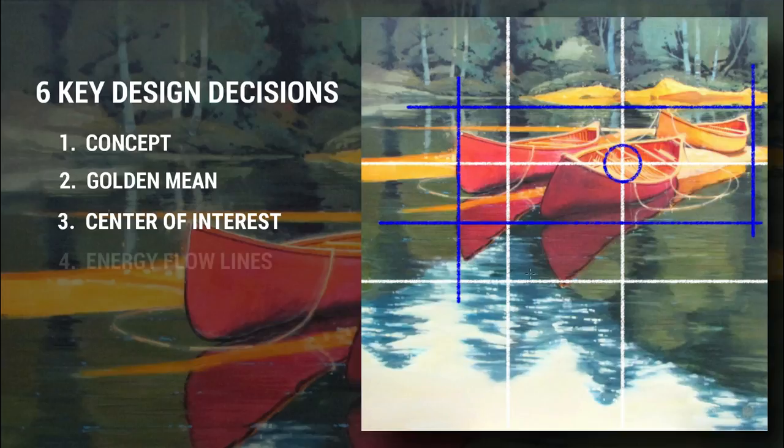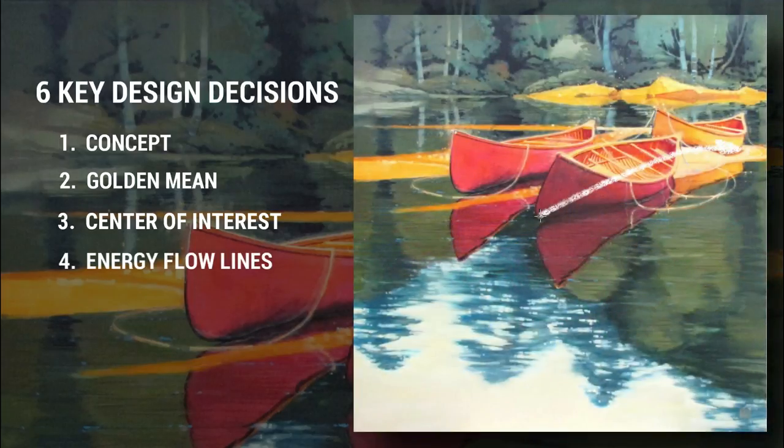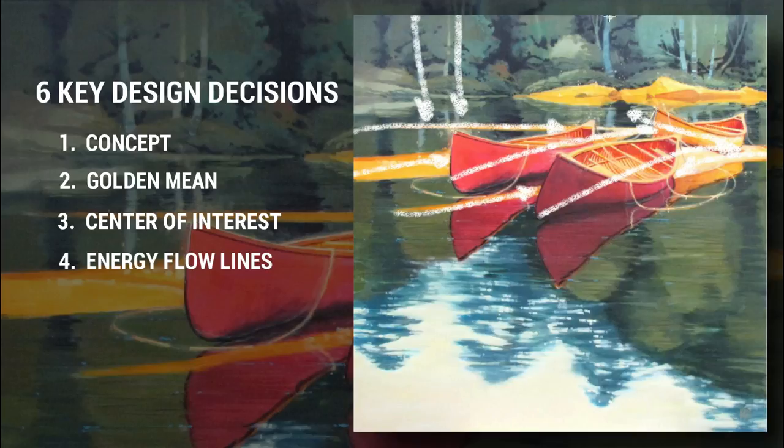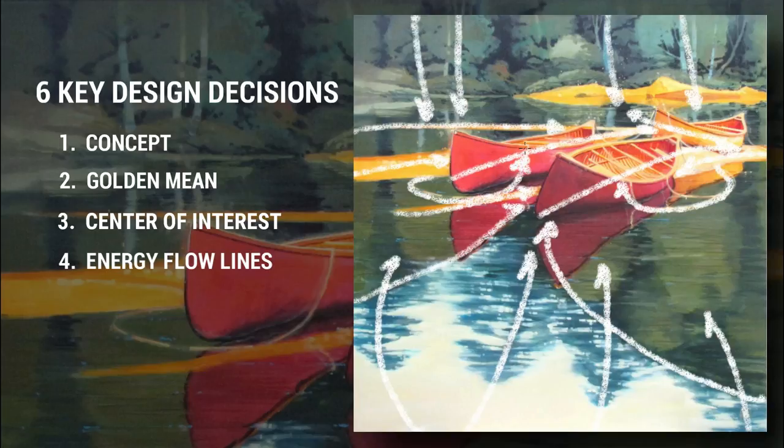Number four: utilize energy flow lines. This is where I plot the energy flow lines or rhythms to direct viewer attention towards the center of interest. I want strong markers leading the eye in from the edges. I start by drawing random lines radiating out from the center of interest and then build them into the picture as objects or edges. Every picture contains energy flow lines, so what I'm talking about here is taking control of the objects and edges to enhance the movement of the viewer's gaze to my intended center of interest. Now you're thinking like an illustrator.